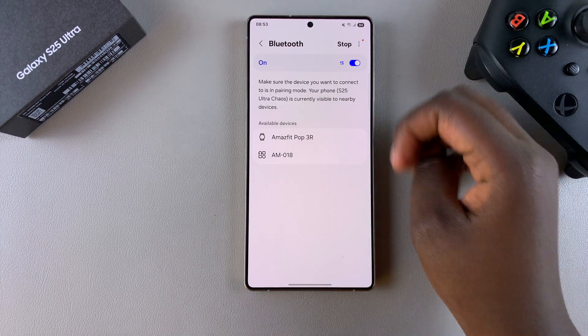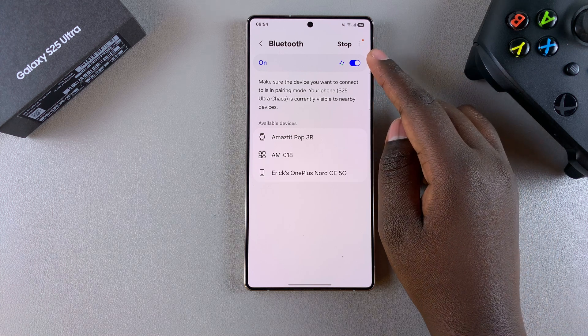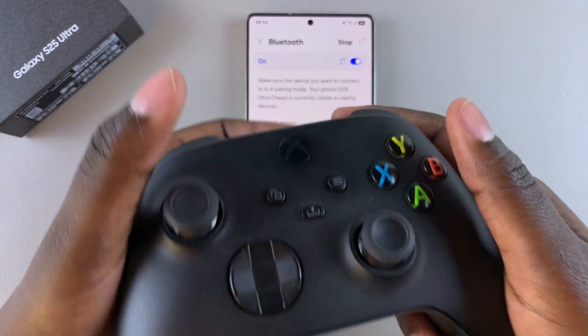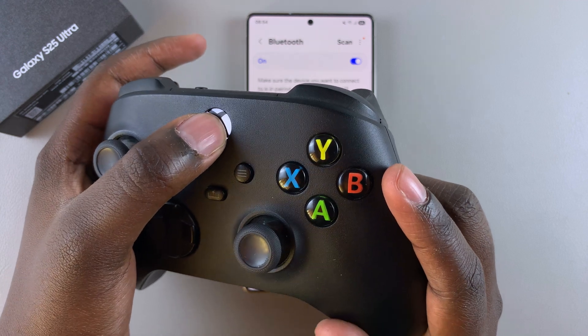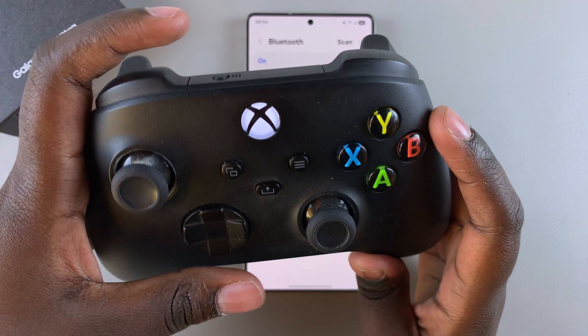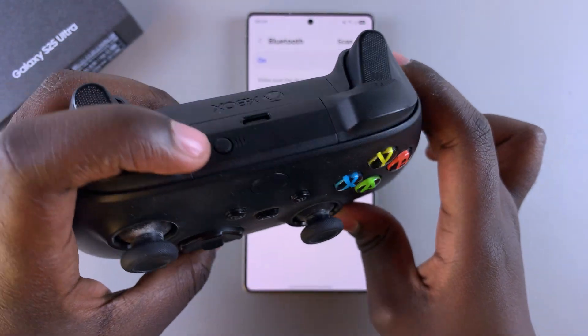Once you've navigated to your Bluetooth settings using either method, ensure that Bluetooth is enabled. Once enabled, you can put your Xbox controller in pairing mode. To do that, start by pressing the Xbox button until it starts blinking. Then look for the connect button on the underside of the controller.